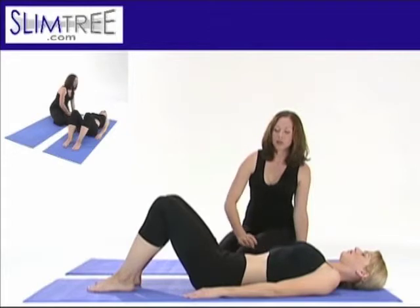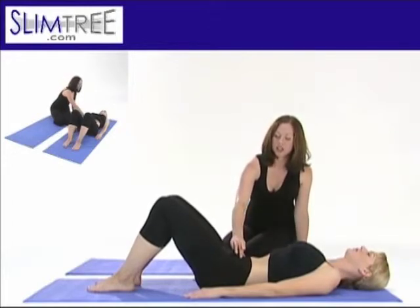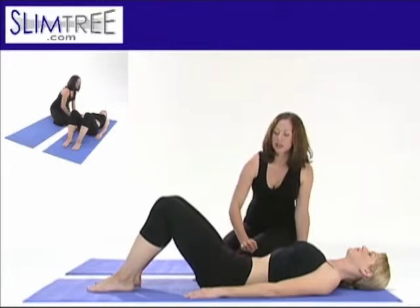In a twelve o'clock, the exact opposite position, you are tucked under in the pelvis, your navel is drawn firmly down to the spine, the spine to the mat, and your tailbone is lifted ever so slightly.